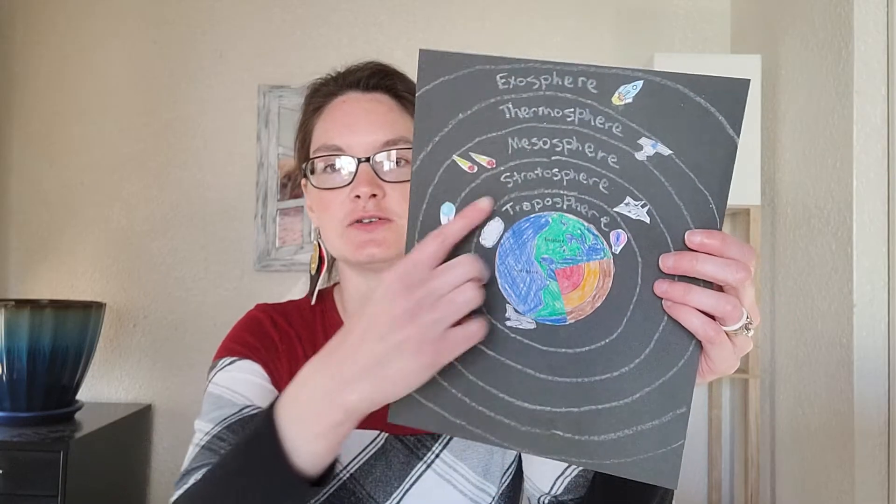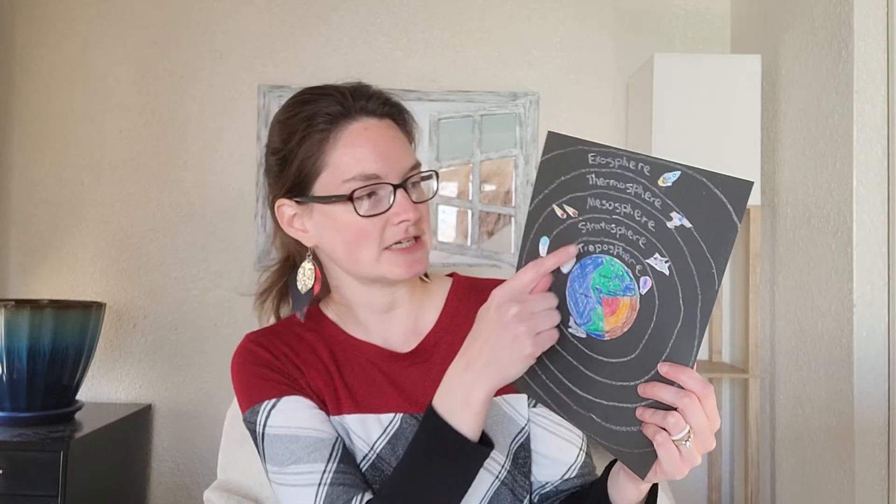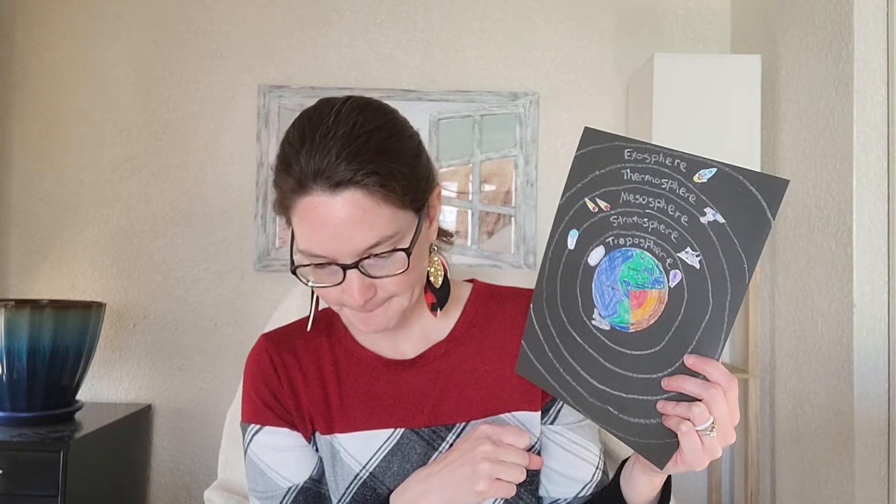The troposphere is our first layer, the closest to the earth's surface. It's seven miles tall and holds 75% of earth's gases, and all our weather happens there — clouds, hot air balloons, and most commercial airplanes fly in the troposphere. Then we have the stratosphere, where you'll see jet airplanes and weather balloons. That's also where the ozone layer is — a layer of special gases that protects the earth from the sun's harmful rays, like a layer of protection around the earth.